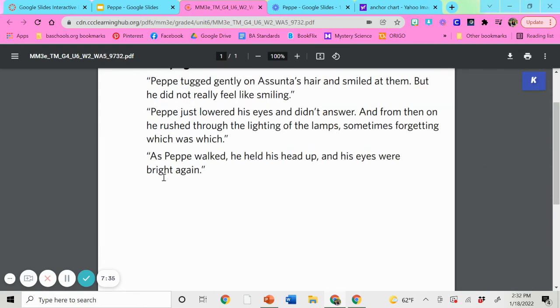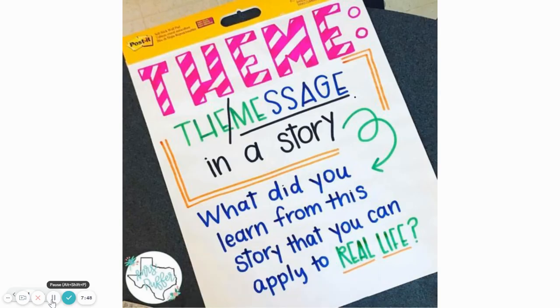The next thing I want to talk about is theme. I want to show you the theme anchor chart and we can go over that, then we'll try to come up with the theme for our story Pepe the Lamplighter. Theme is the message of the story. It is what you learn from this story that you can apply to real life — the lesson that the entire audience would take away. What can we learn from Pepe's story that we might be able to apply in our own life? Put your heads together — think about what you would share with your neighbor if they were there with you.